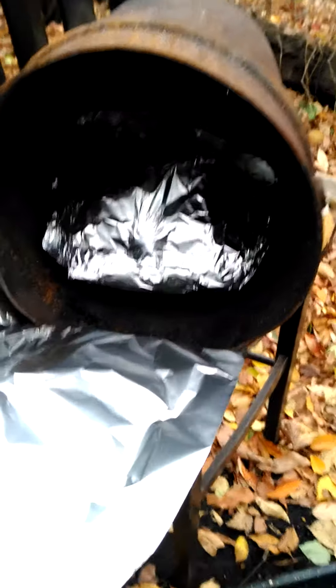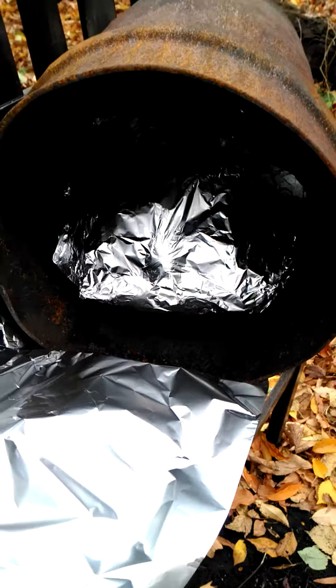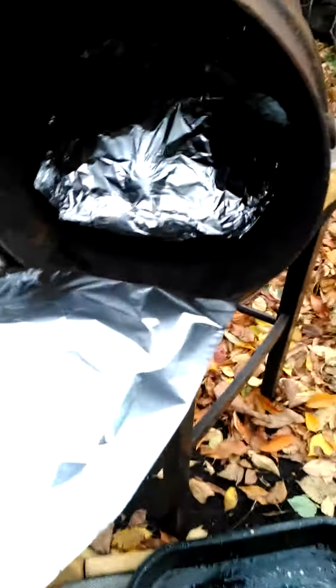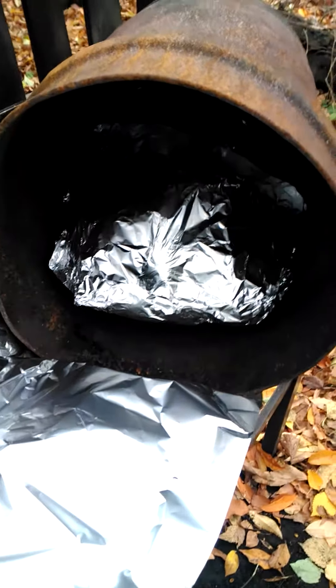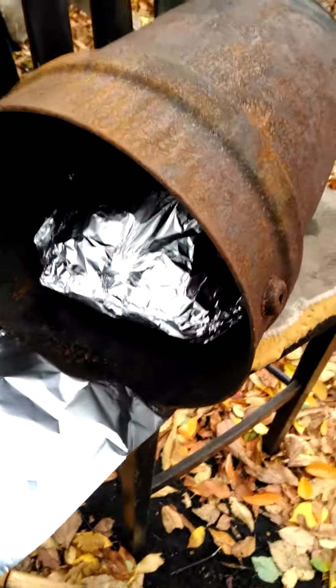I'm about to bake this turkey up for today's dinner — it'll last me a couple days out here. Basically what I've done, I stuffed it with potatoes and carrots, curry seasoning, some Japanese seasonings and all that good shit, wrapped it up in the foil, and stuck it in the tin.